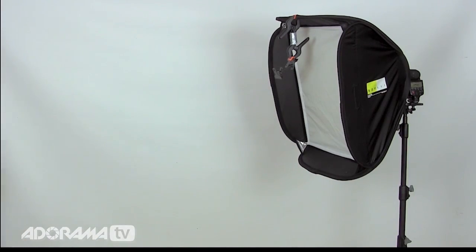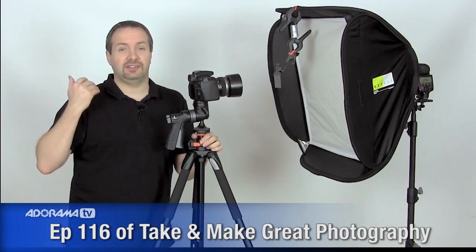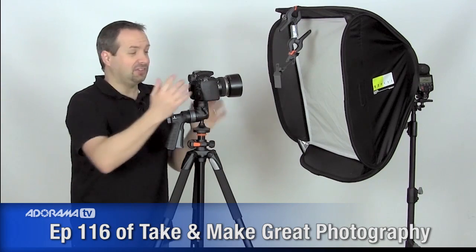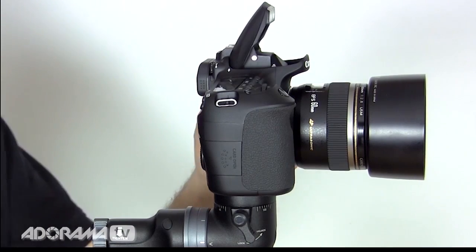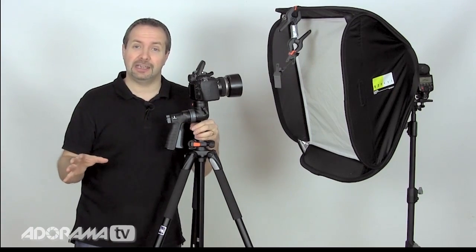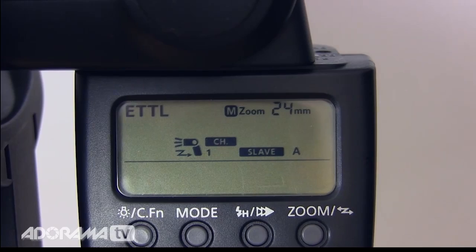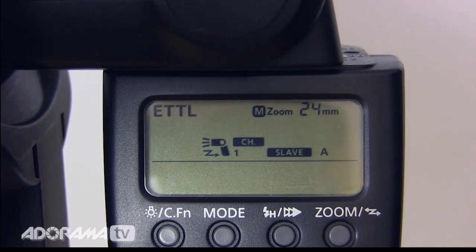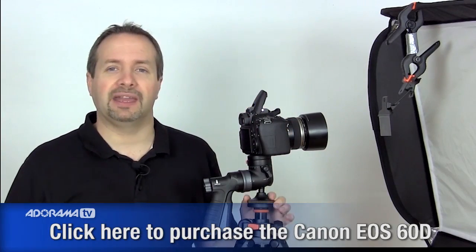I'm going to use my Canon 60D for this shoot. The little pop-up flash on top is brilliant — it acts as a master and can control the 580 EX Mark II around the back of the softbox, which is set to slave and ETTL. Everything can be controlled from the camera so I don't have to keep wandering around the back and changing settings.